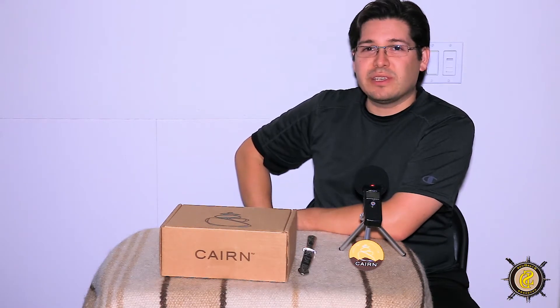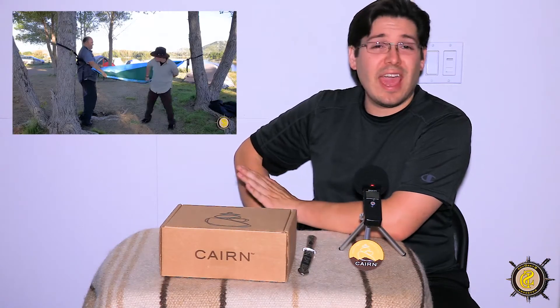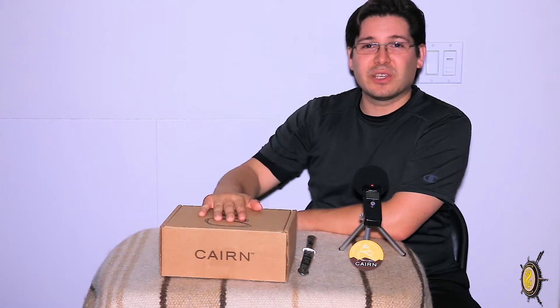Last month's box was based on outdoor comfort and sleeping equipment, so it was all about hammocks, and we got an awesome Serac hammock. If you haven't seen that review, please check it out as it was pretty cool. Anyways, let's get to the review.